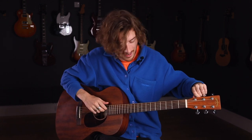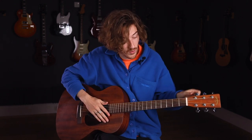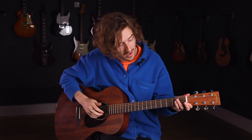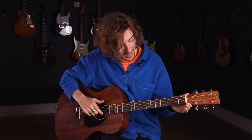You just tune that E string down until you hear them mellow out together and you lose any of that dissonance where it's slightly out — you hear that nice plateau. So we're going to do that for the D. Now we've got DAD, we've got the dad part.